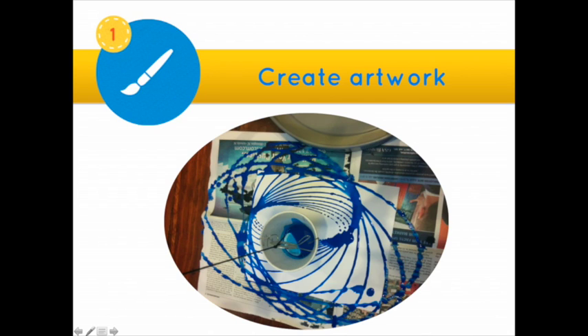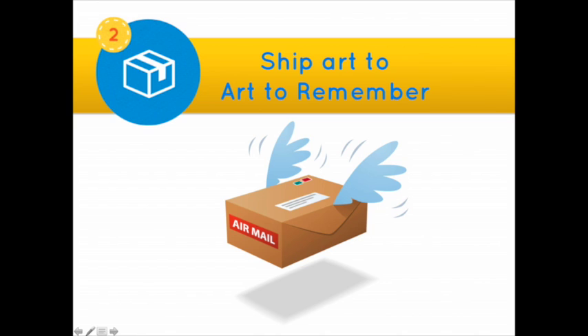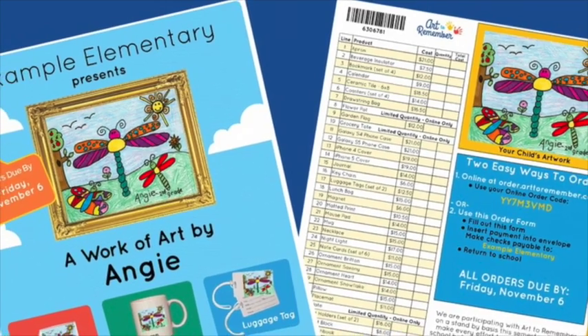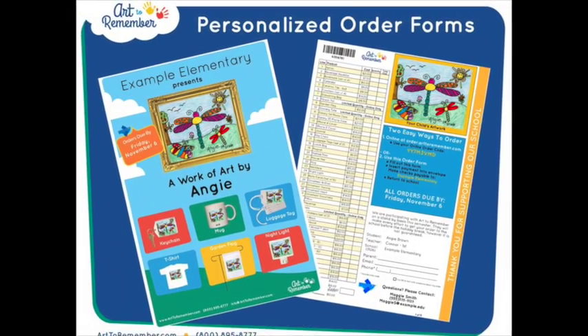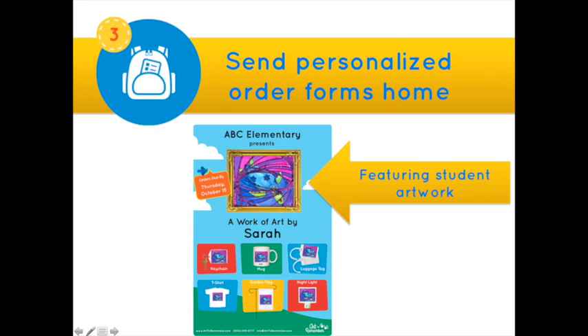Step 1: Students create artwork. Step 2: Student artwork is shipped to Art to Remember. We provide free UPS shipping labels. Then we get to work scanning in artwork and making each and every student their very own personalized order form featuring their name and artwork. Step 3: Send personalized order forms to parents.